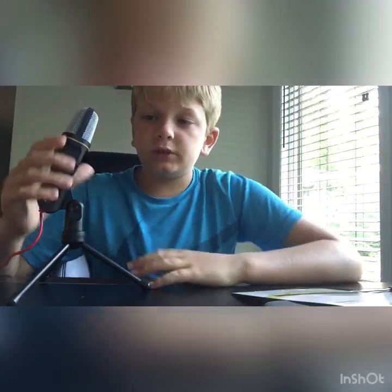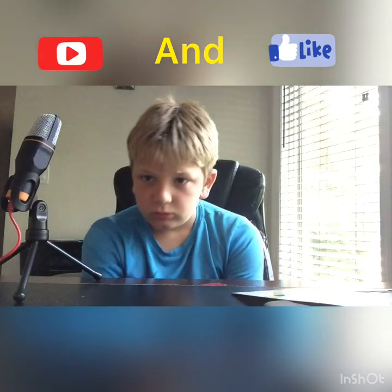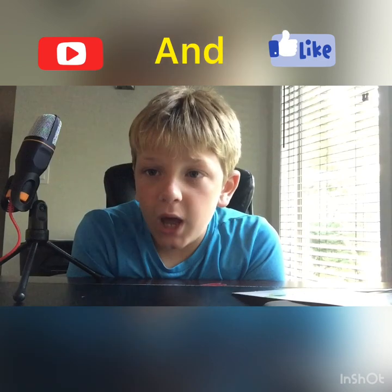Okay guys, so that's it for Ollie's Bottom Line today. Hit that like, subscribe, and notification button. If you do want to show support, like, subscribe, and hit the notification bell. Guys, that's it for today's Ollie's Bottom Line - have a wonderful day!